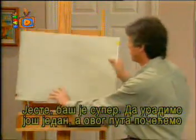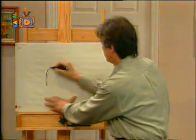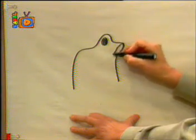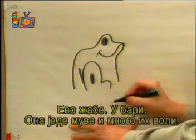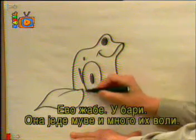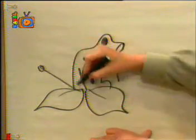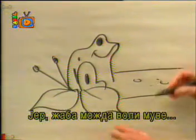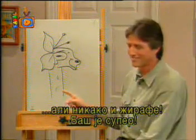Let's do another chalk talk. I'll draw a frog in a pond. And there's the frog in the pond. He eats up flies, of which he's very fond. And people watching, well, they always laugh — because a frog may like flies, but not a giraffe!